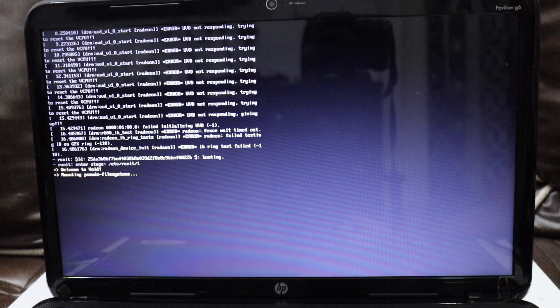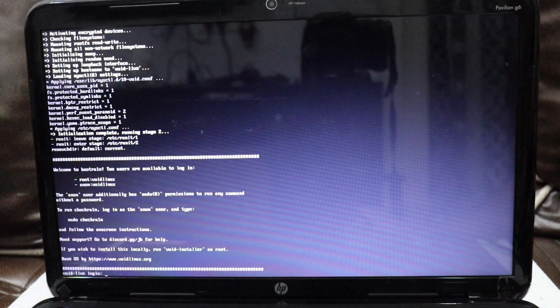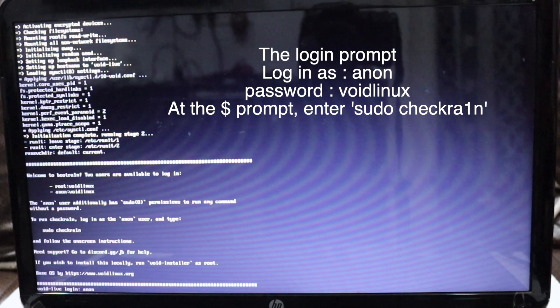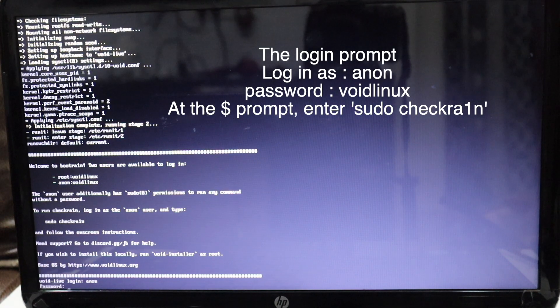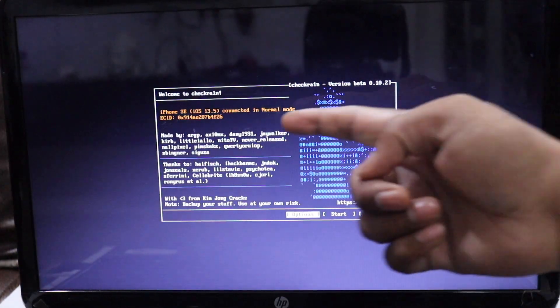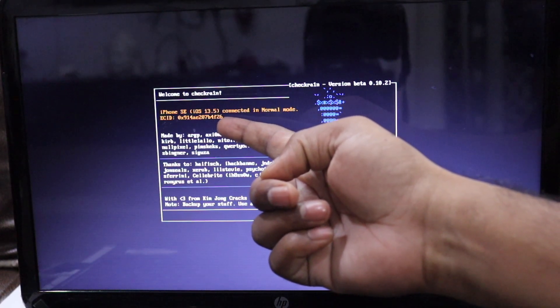After a few seconds you will see a login prompt. Log in as 'anon' / 'anon', then hit Enter and provide the Linux password. Once you see the dollar prompt, type 'sudo checkra1n' — you don't need to type the brackets. Hit Enter and you'll see the checkra1n prompt on the screen.